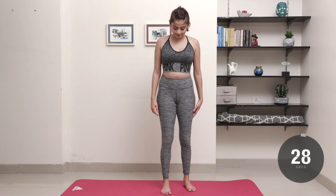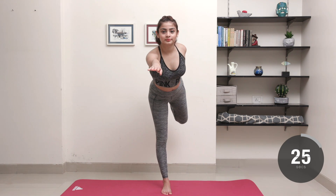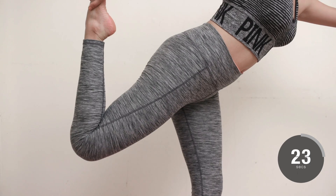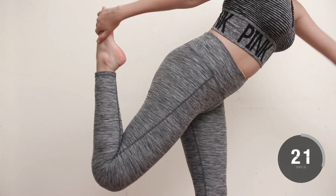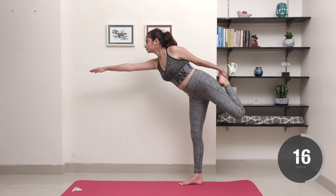Stand with your feet together and use your left hand to pull your left foot towards your butt. If you need, put one hand on a wall for balance. Squeeze your glutes to increase the stretch in the front of your legs.